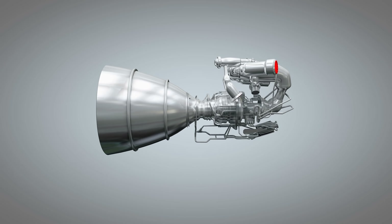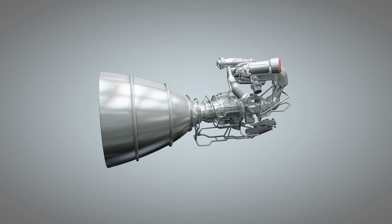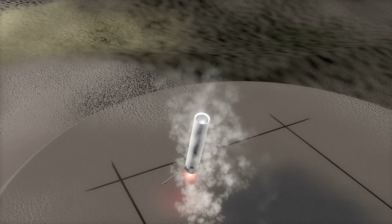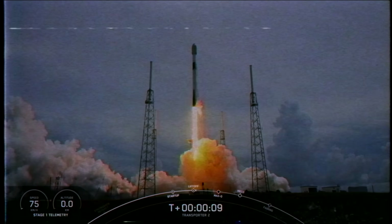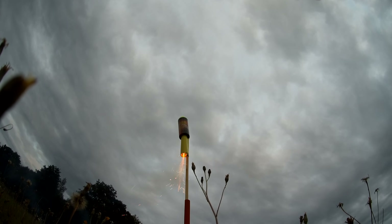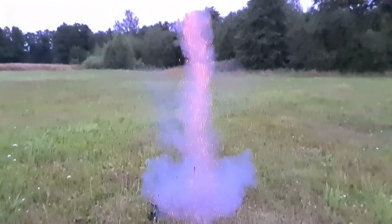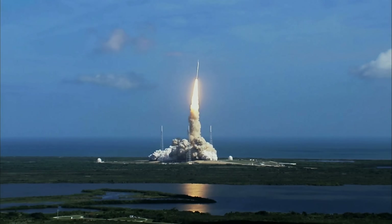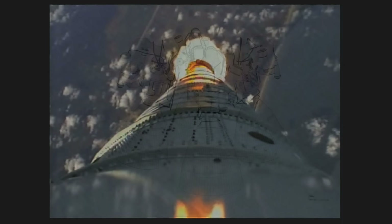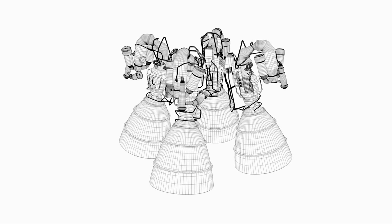Besides solid propellant rocket engines, there also exist liquid ones, which have a more complex structure but a number of advantages. For instance, Elon Musk's newest SpaceX rockets have liquid propellant engines which supply two liquids from two tanks: liquid oxygen, which is an oxidizer, and kerosene, which is fuel. In contrast to solid propellant engines, such engines have high specific impulse and can be turned on or off at any moment. With solid rocket motors, once started, you won't be able to stop them until all fuel has been spent.